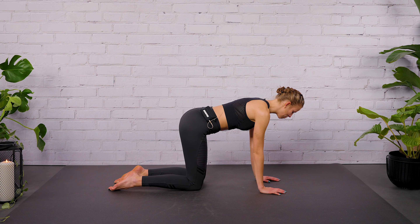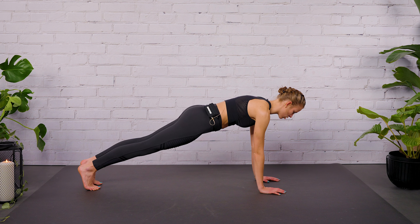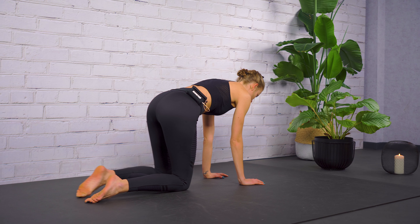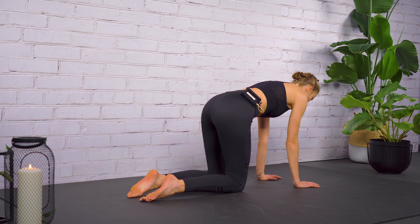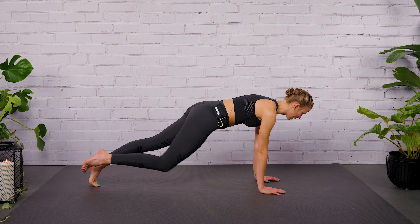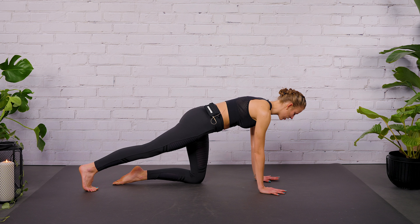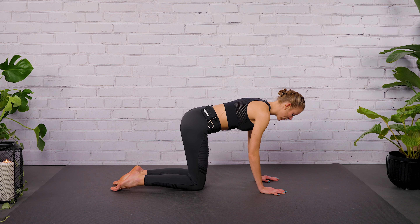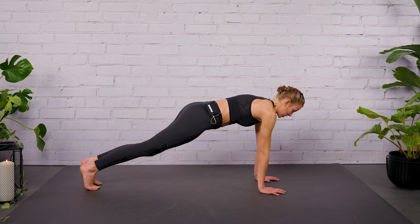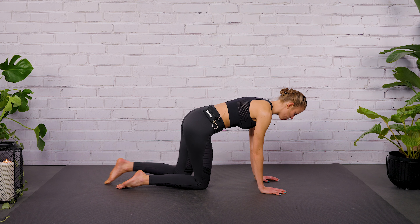As you inhale, step backwards one after another with your legs into a basic plank position. Exhale, lower the knees down on the ground. Inhale, start with the other leg. The heels are pulling you back and the crown of the head is pulling you forward, so really think in length. Keep your elbows slightly bent. Don't hyperextend your joints here — your shoulders are moving away from your ears.